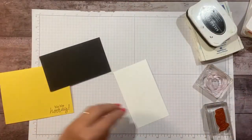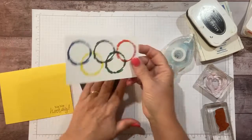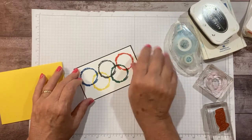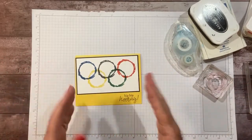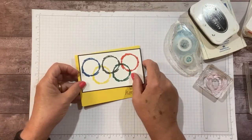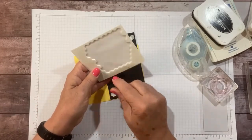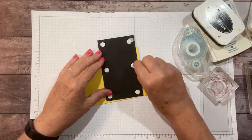Whether they're on the swim team or any Olympic sport — even a spelling bee — this is a super cute and quick card to have on hand to send out to your bestie, your kid, or your grandchild. We can either pop it up or glue it flat — I think I'll just pop it up, just because.